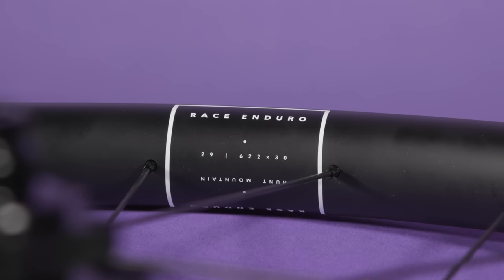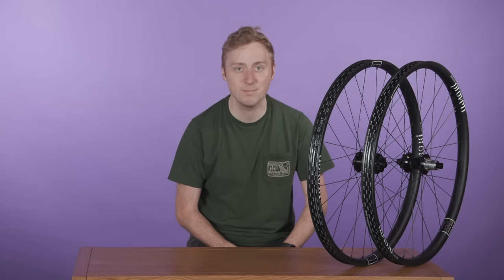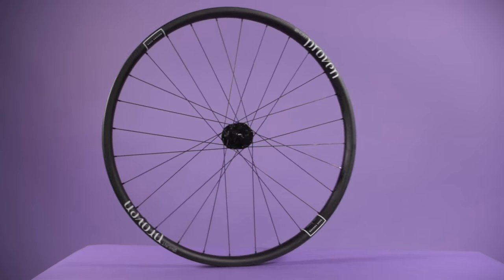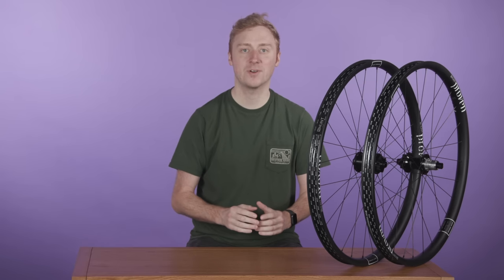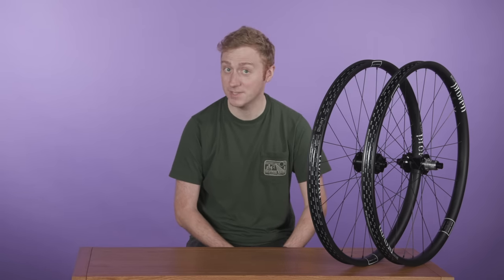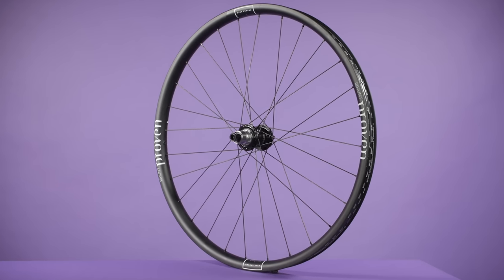The Carbon Race Enduro wheels are built to take a real pounding and come with Hunt's H-Care programme included in the very reasonable £899 price. This means free lifetime crash replacement for the first owner of these wheels if they're being used with single crown forks, which makes that price tag seem even more appealing. Hunt claim they've developed the Carbon Race Enduro to offer incredible impact resistance and outstanding trail damping properties. The carbon layup of the front wheel has been tuned for excellent comfort and steering precision, whereas the rear places a priority on strength and durability.